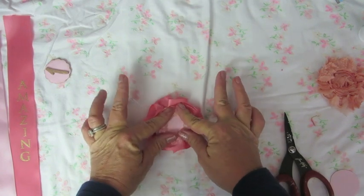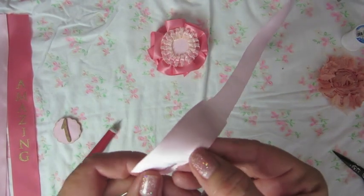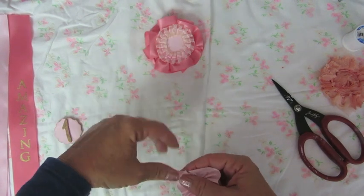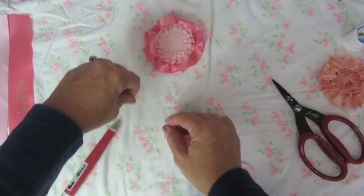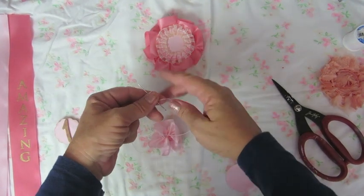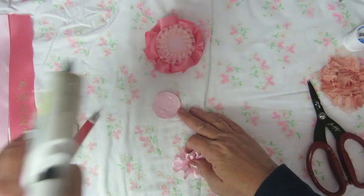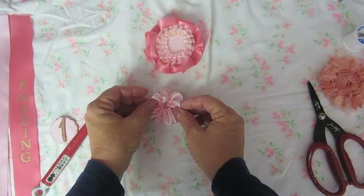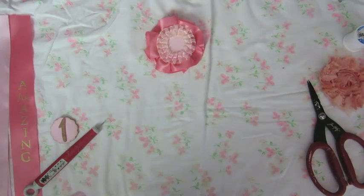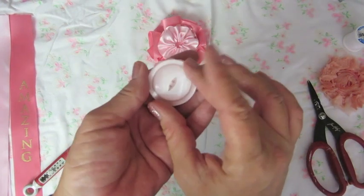Now we're going to do one more layer for this ribbon the same way we did the first one — just do a basting stitch down the length of a smaller piece of ribbon; I think this one is about 12 inches. I'm just gathering it and tying a knot again, just like the first time, and I'm gluing that to the smallest circle. I just think the satin ribbon is so pretty and vintage-looking. Now I'm gluing that smallest circle onto the middle circle, and I have a really nice layered base for my prize ribbon.